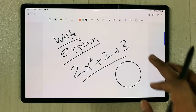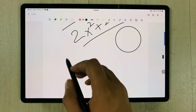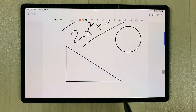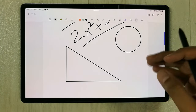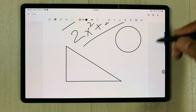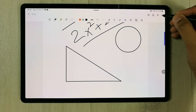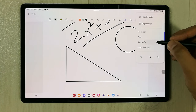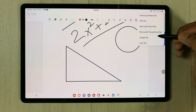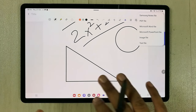You can also use the shape tool to make neat shapes. You can do a screen recording of Samsung Notes as well. When you finish, you can convert your notes into a PDF file, a Word file, or a Microsoft PowerPoint file to use as slides.